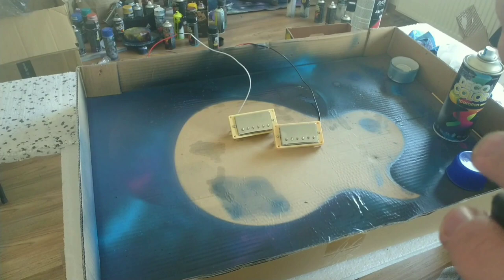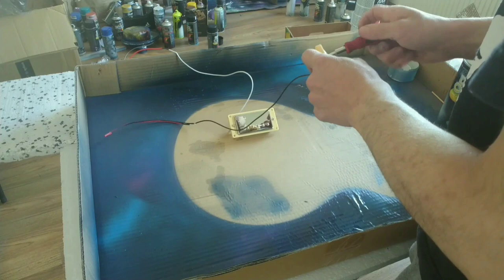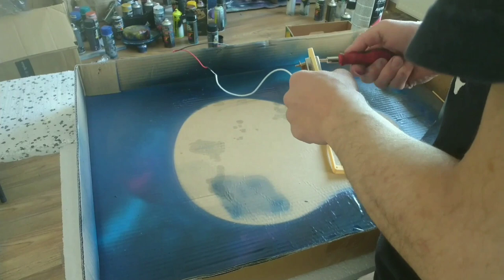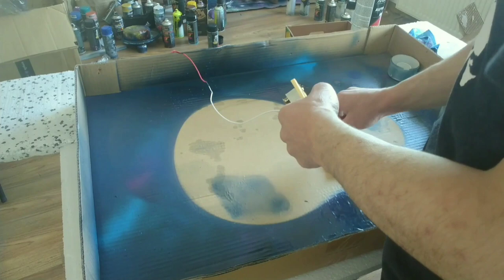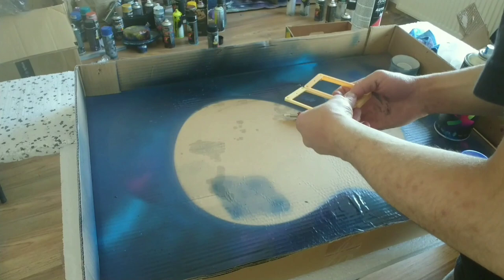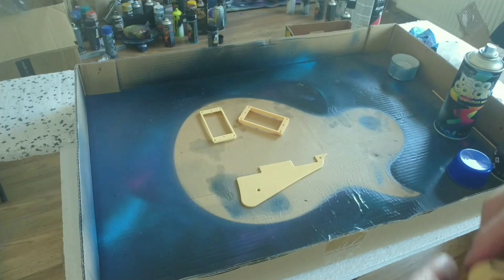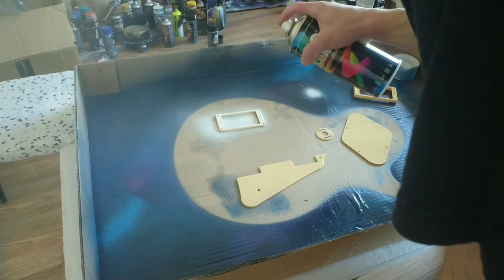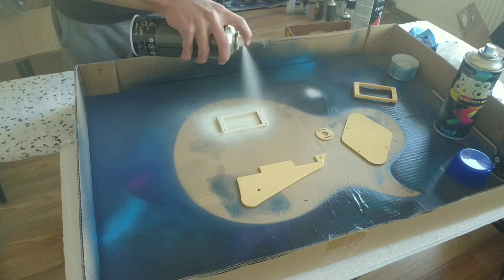Now it's time to paint all those plastic parts. You can see me removing the pickup covers because I want to paint them too. I painted them white because I think it will look good with that cosmic style I already have on the body.